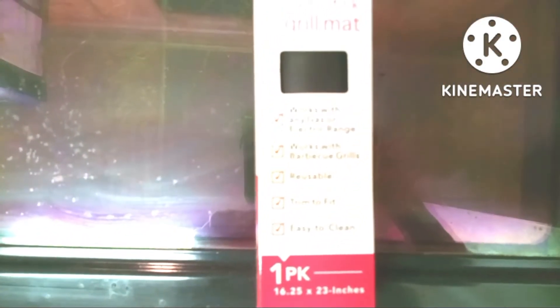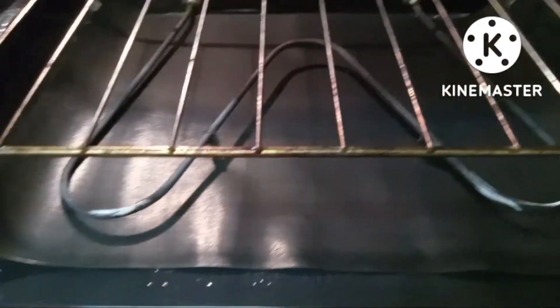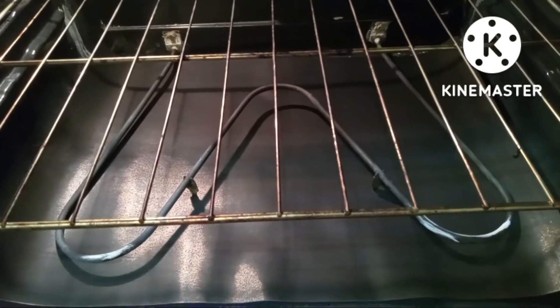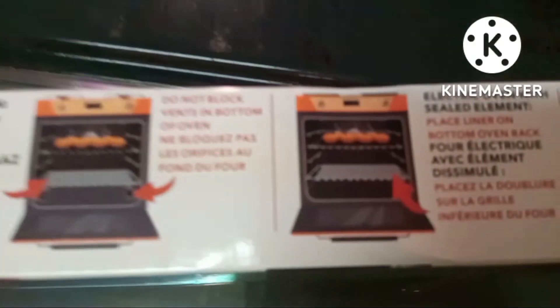I have a video out also showing you how I clean my oven — I'll link that up above. I'm going to test this out and come back and give you a full review of how I like the oven liner. Aesthetically it looks better than aluminum foil to me, I like the way it looks. I hope this video was helpful!